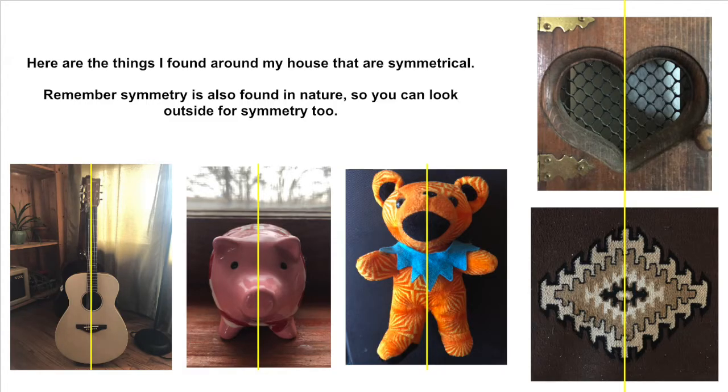Here are a few of the things I found around my house that are symmetrical. Remember, symmetry is also found in nature, so you can look outside for symmetry too. Now what I'm going to do is select a few of the things that I found that are symmetrical and try to draw them.